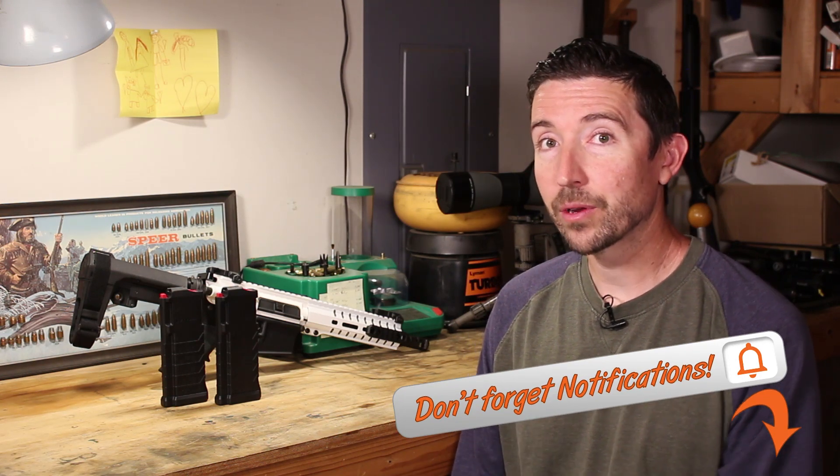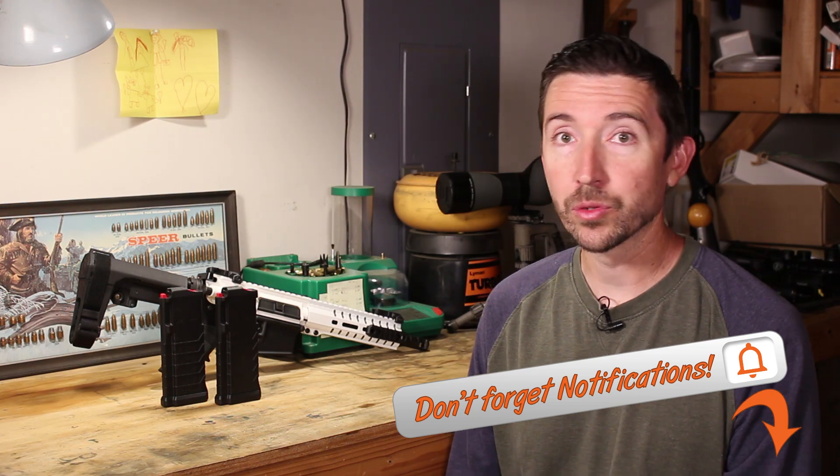Well howdy y'all, this is a PSA from the Social Regressive. If you have one of the CMMG rifles or pistols chambered for 5.7 by 28 millimeter, then you may have an issue with it. There is a recall out, and depending on how yours is set up, you may want to do this recall and swap out the magazines.